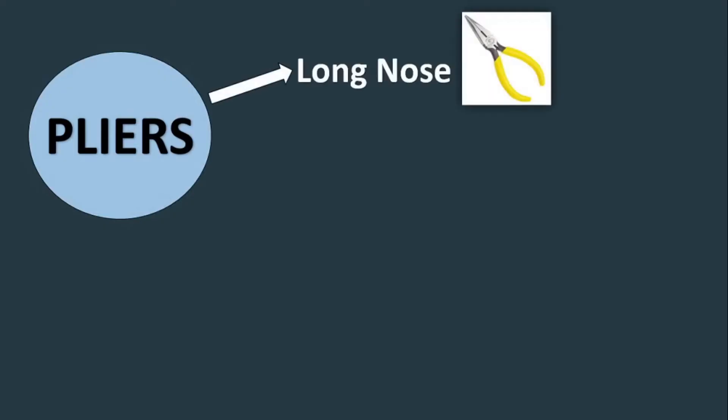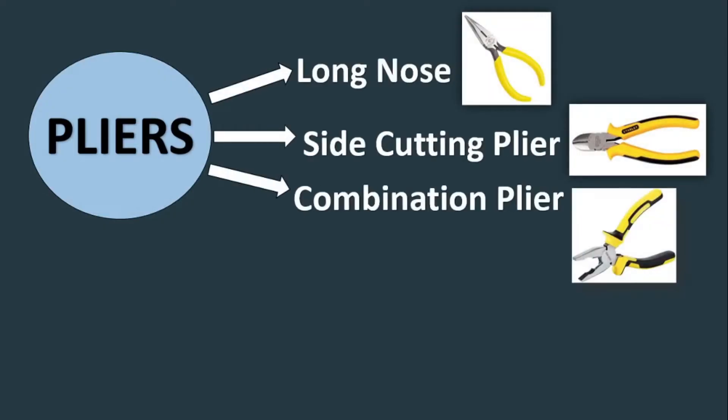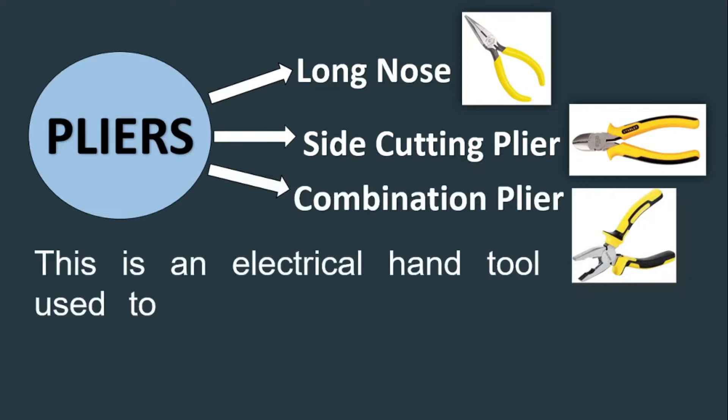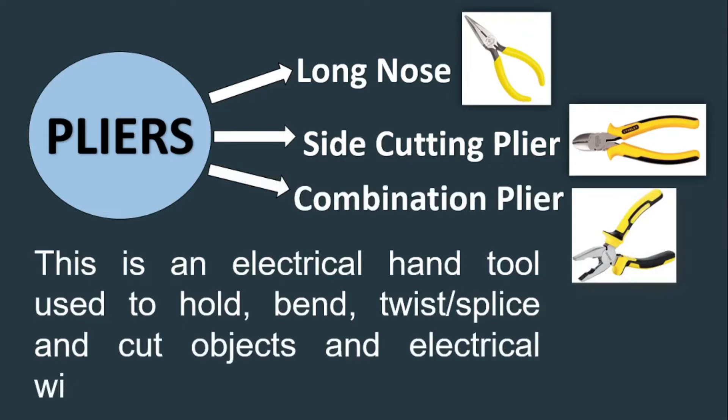The next tool is pliers. There are different kinds of pliers, namely: long nose, side cutting plier, and combination plier. This is an electrical hand tool used to hold, bend, twist, splice, and cut objects and electrical wires.